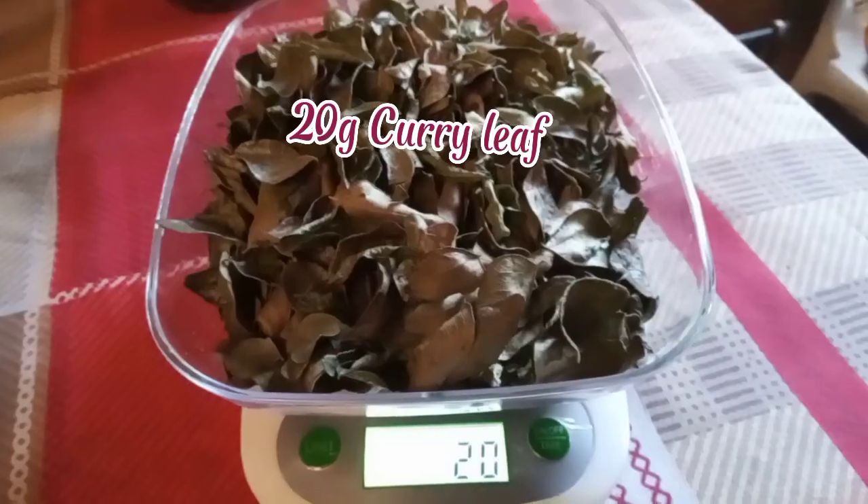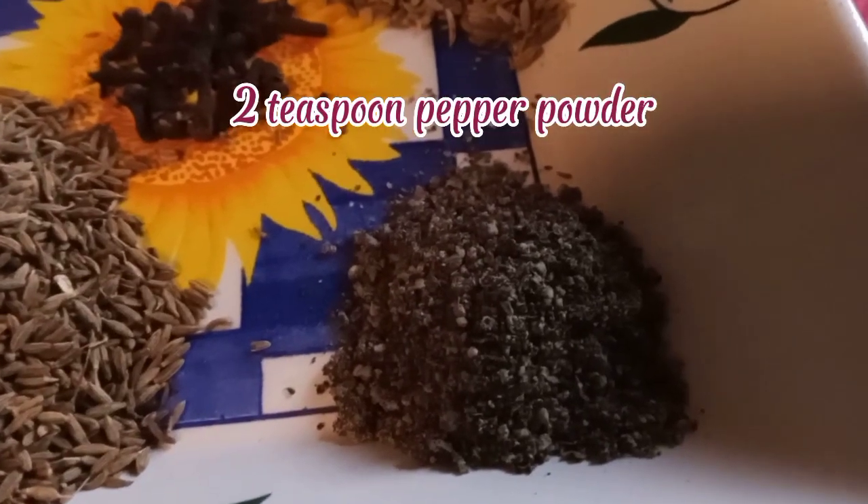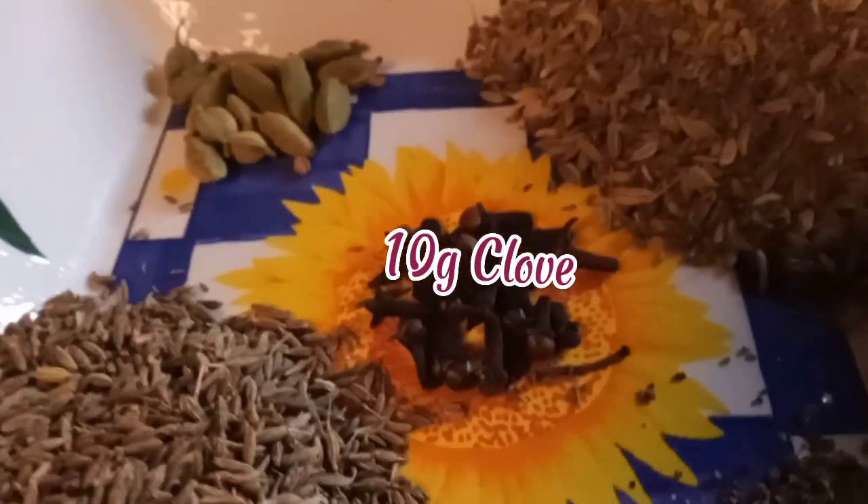Dried curry leaf 20 grams, curry leaf 25 grams, cumin 2 teaspoons, pepper powder 25 grams, caraway seeds 10 grams, cardamom 10 grams, clove.